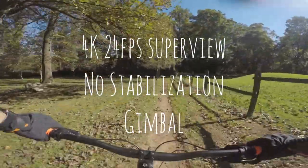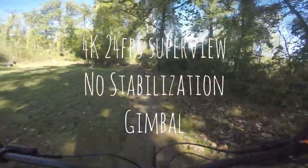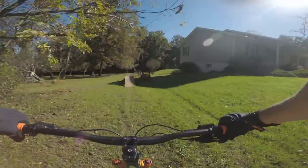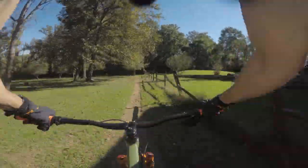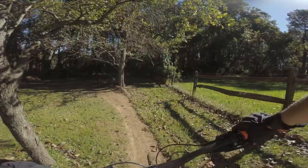This right here is the 4K 24 frames per second super view, no stabilization, mounted to the gimbal. It seems to work okay but the footage is very quick if you ask me. It just seems to come at you a little fast and it doesn't look quite as realistic to me — although it does look cool, just not as realistic.